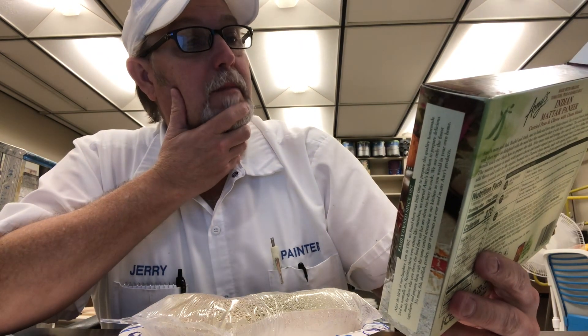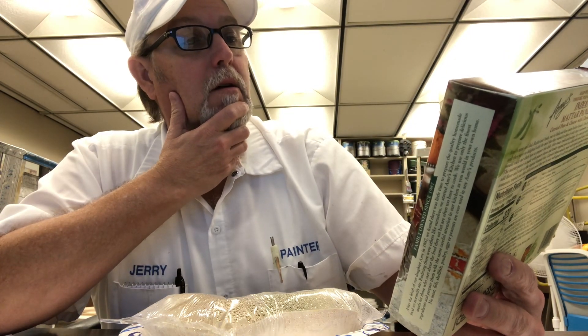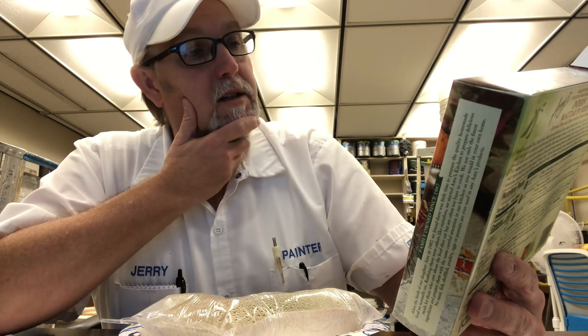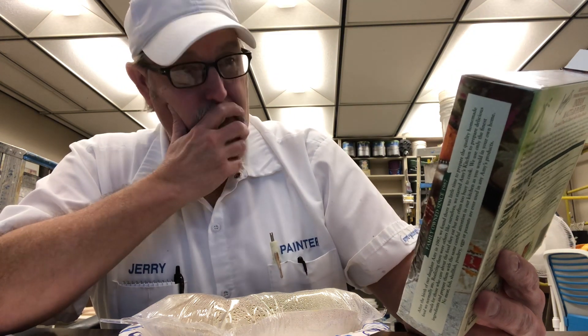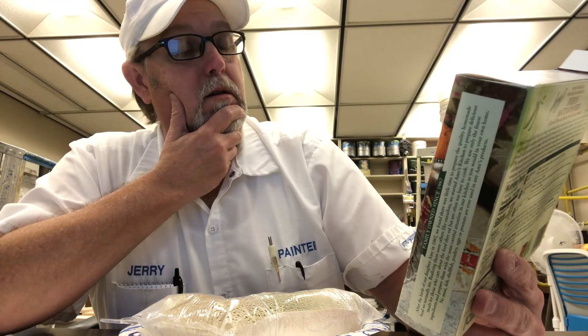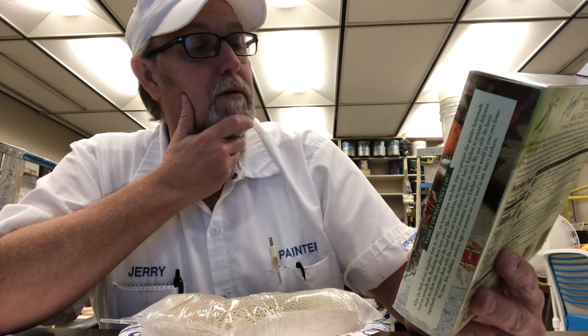It says made with organic tomatoes, peas, and basmati rice. This is an Indian dish. I think it's like matar paneer, curried peas and cheese with chana masala. A good source of protein and fiber. Gluten-free. Smells pretty good.